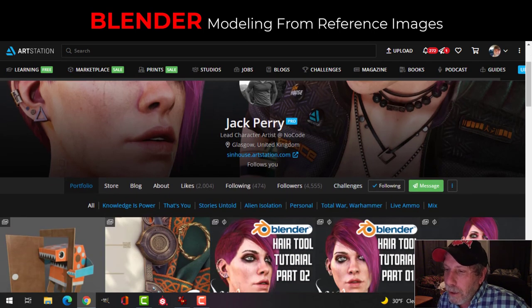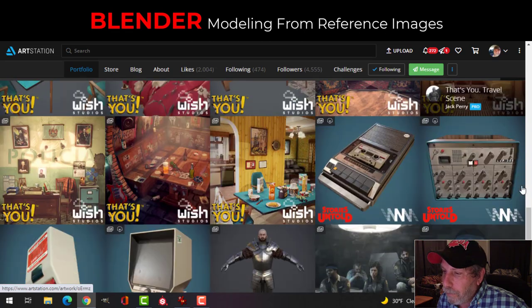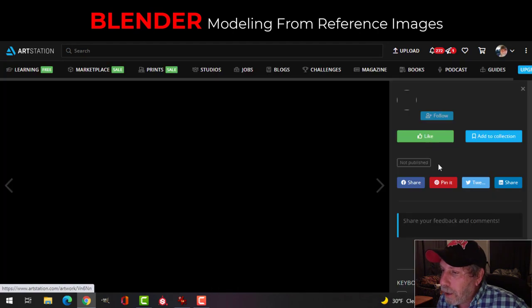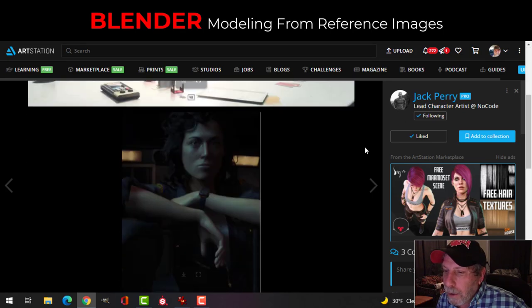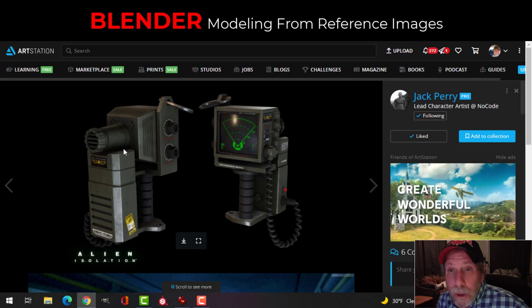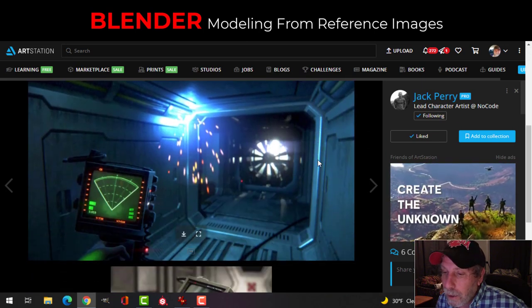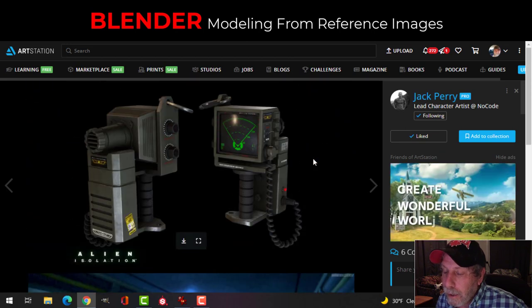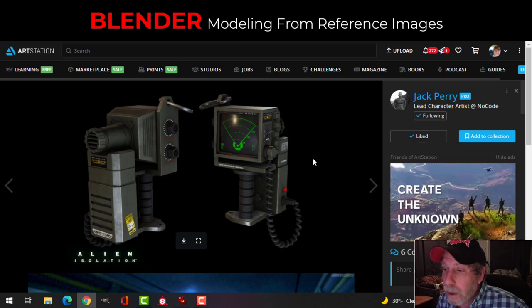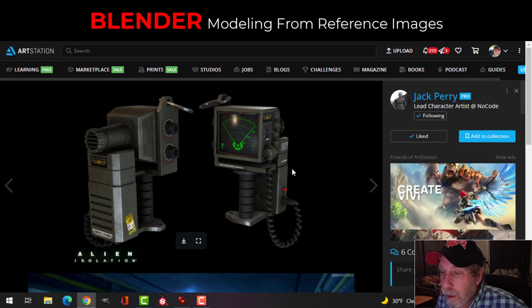Jack Perry is the lead character artist at No Code now, and he did work for Alien Isolation. I modeled this cassette player from Jack here — you can see Alien Isolation, so he worked on the game. I had seen his motion tracker that was used in the game, and I wrote to him and asked if he would allow me to model it on camera, because it's his design, not mine. He wrote me back and said yeah, go for it — he gave me some advice and watched some of my videos, and we've become friends on Facebook.